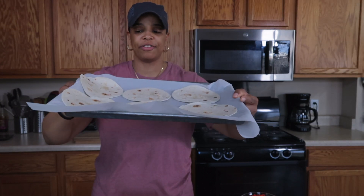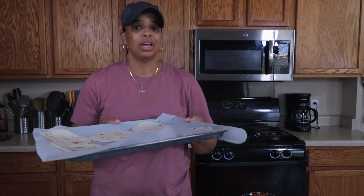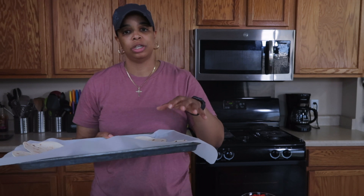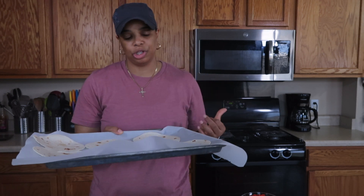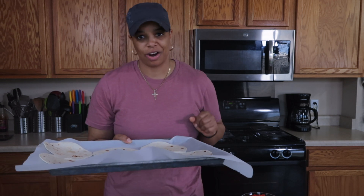This goes into the oven for about two minutes at 450 degrees. I have it really high because I want things to toast up. Everything will be pre-cooked when I start assembling, so I really just need the oven to crisp the tortillas and melt the cheese.